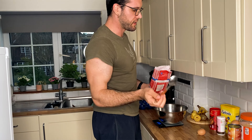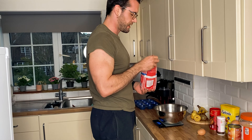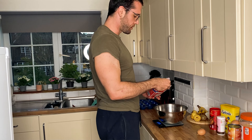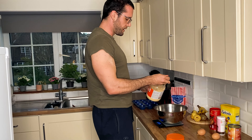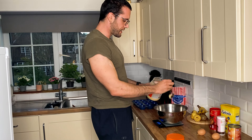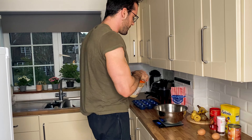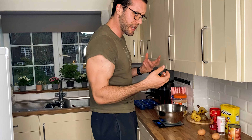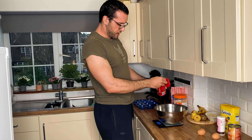First of all, we are putting in 30 grams of flour — which I did not include in the ingredient section because I'm a moron and forgot it. Anyway, 30 grams of flour, followed by 30 grams of PB Fit. Use PB Fit and not protein powder, because this is kind of the secret of this recipe — I'm not sure why, but it just makes it so gooey and nice. Trust me, it's gonna be amazing. Then 15 grams of cacao.